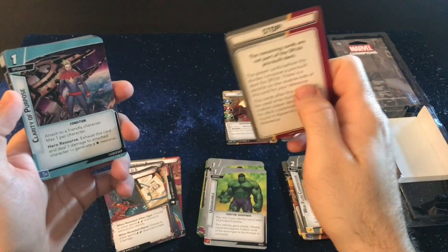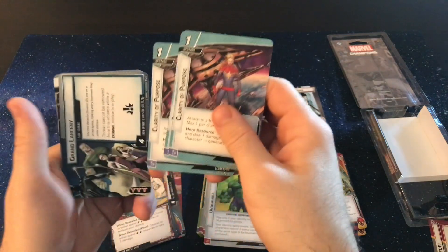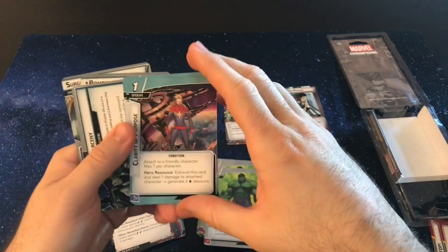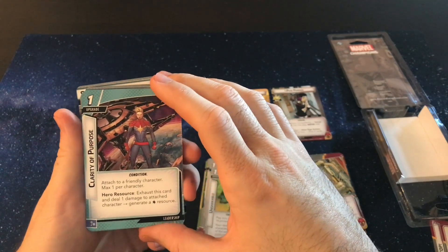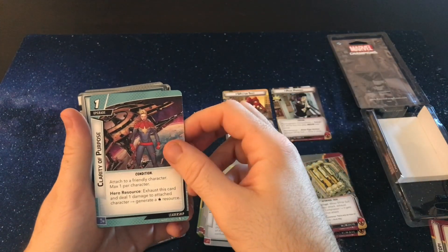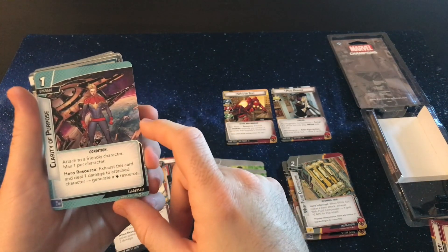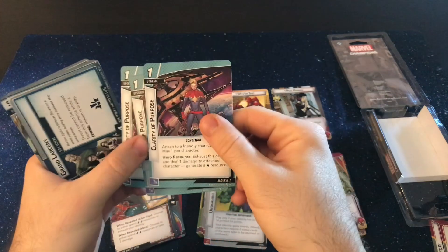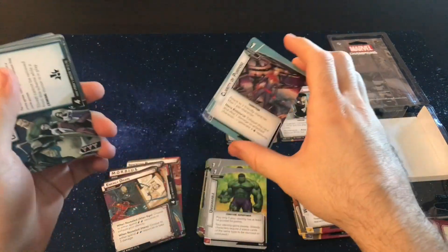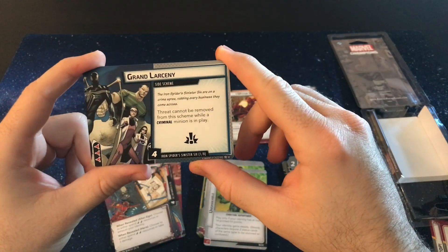I'm not sure I'll ever play just the basic deck with Spider Suit, but let's see the rest of the cards. We only get these three leadership cards, and it's Clarity of Purpose — which is an absolutely necessary card for Spider-Ham and his leadership decks; it makes it insanely powerful. We get Clarity of Purpose, max one per player: you exhaust the card and deal one damage and generate a resource. For example, with Spider-Ham, you're generating two resources and taking a damage. Pretty crazy.